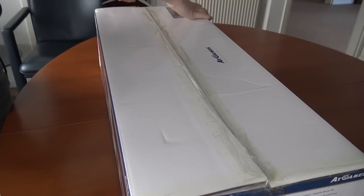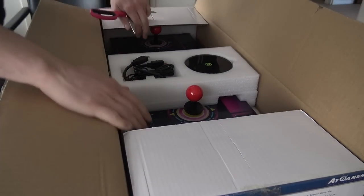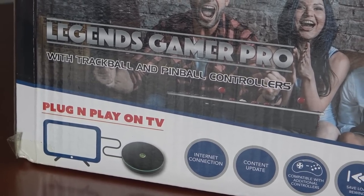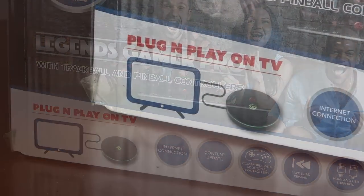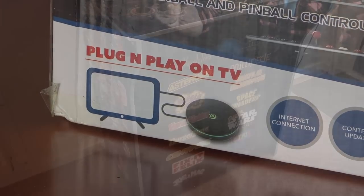This is more like the Pandora's Box from AtGames. For people not familiar with the Pandora Box or a two-player stick, basically what you're going to get is a plug-and-play console that includes controls for old-school retro games. The Legend Gamer Pro has great features like the trackball, pinball controls, and many awesome features that you're missing with the Chinese Pandora's Box.